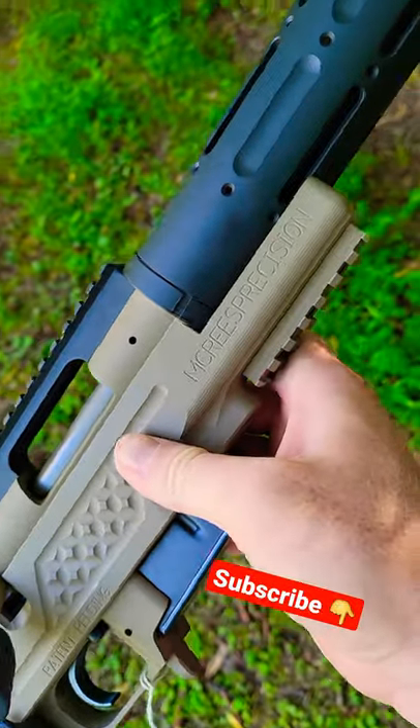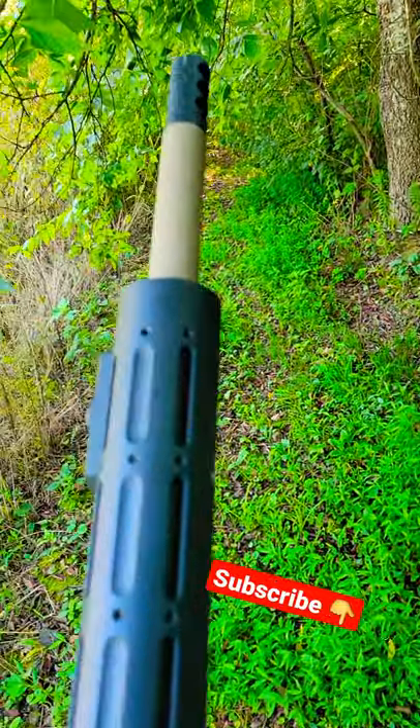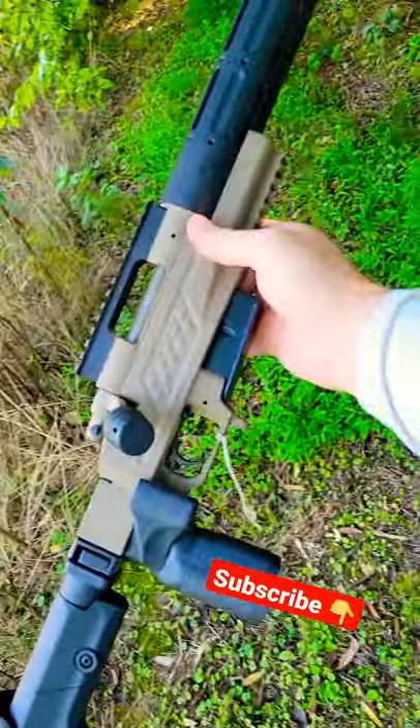The chassis is McRee's Precision chassis. It's got a McRee's Precision barrel and muzzle brake out there. Tons of videos on the way with this baby.